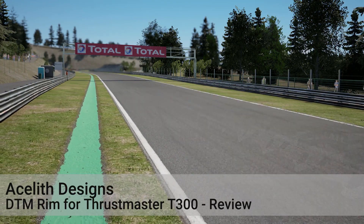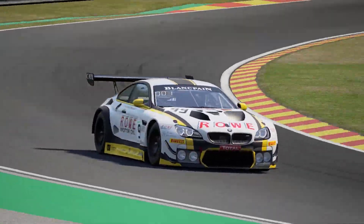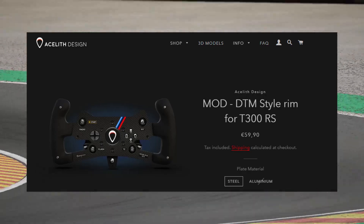Hi, welcome back to another video, and this one's a review of Aethlith Designs DTM style rim for the Thrustmaster T300RS.